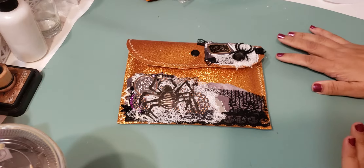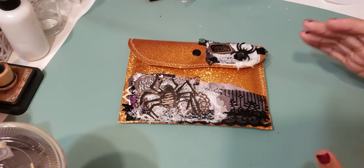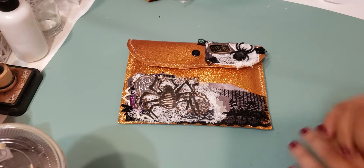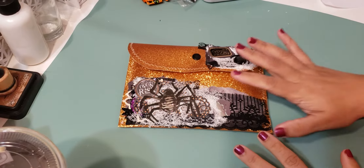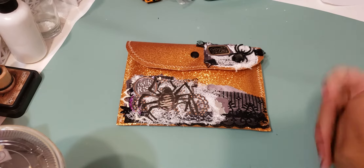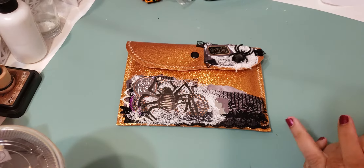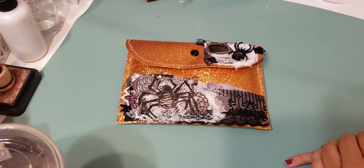Hi guys, I am back to share with you a project that I finished. I've been really busy lately, a lot of stuff going on, so I haven't had a whole lot of time for Halloween crafting — just a little bit. But I wanted to share this project that I finally finished, so let me stop rambling and we'll go ahead and get started.